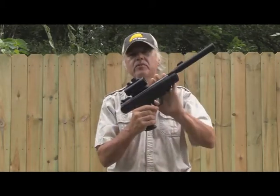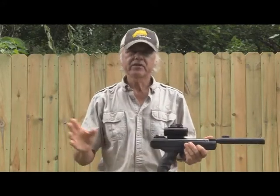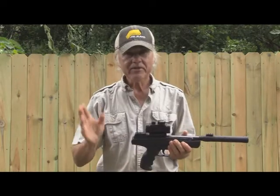I'm Dan Galusha and welcome to another edition of Shoot and Plank. We're going to be back here with the Umarex Trevox. The reason is the last video — which is the full review that you want to watch — I made a couple of mistakes.